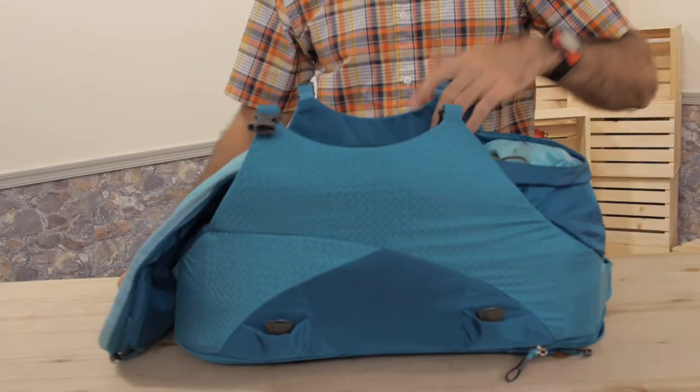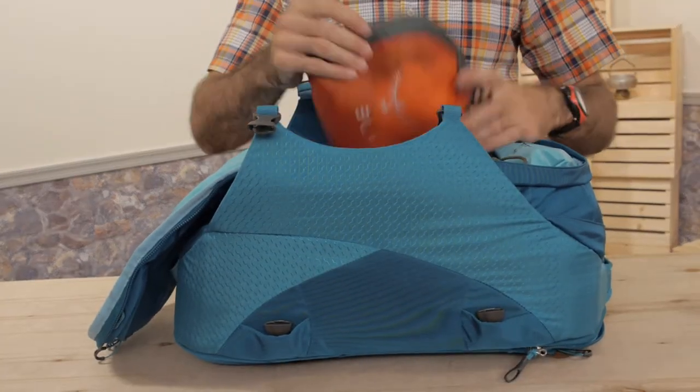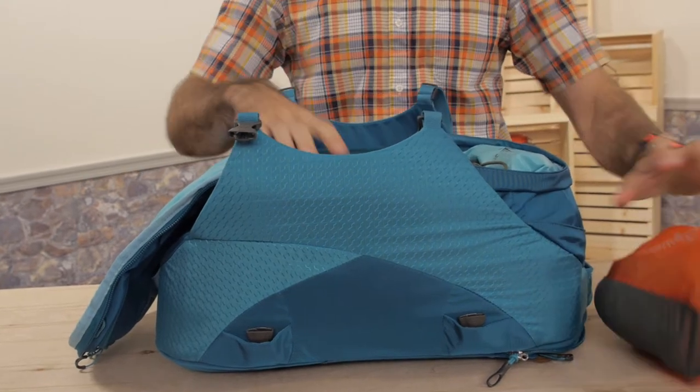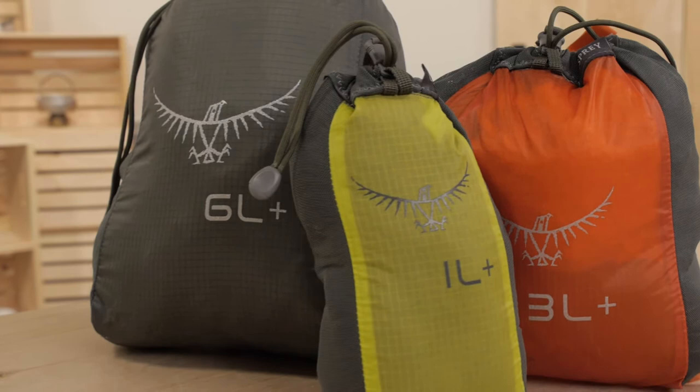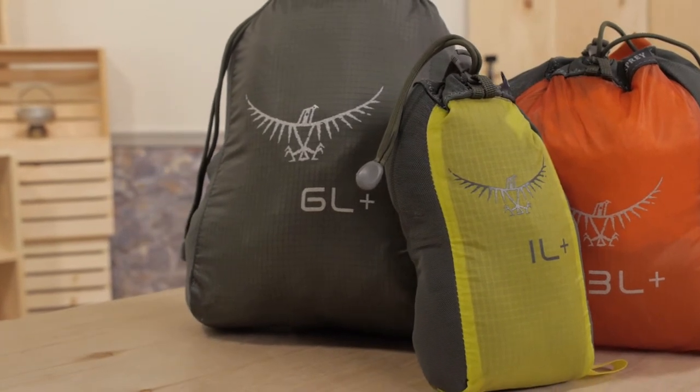The set comes with a few different sized stuff sacks so you can vary your packing system. Perfect for stowing inside your luggage and keeping the kit organized — take a look at this Osprey UL Stretch Sack Set.